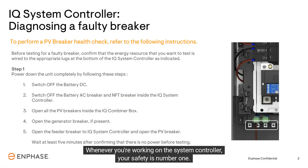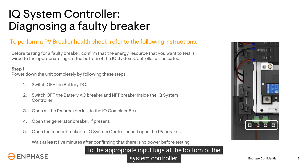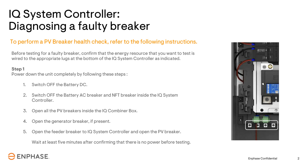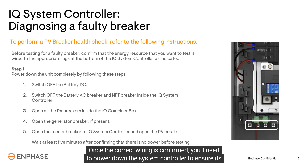Whenever you're working on the system controller, your safety is number one. Before you begin, remove the dead front of the system controller and confirm the energy resources are wired to the appropriate input lugs at the bottom of the system controller. Those resources are the PV, battery, or generator, or any combination of them.